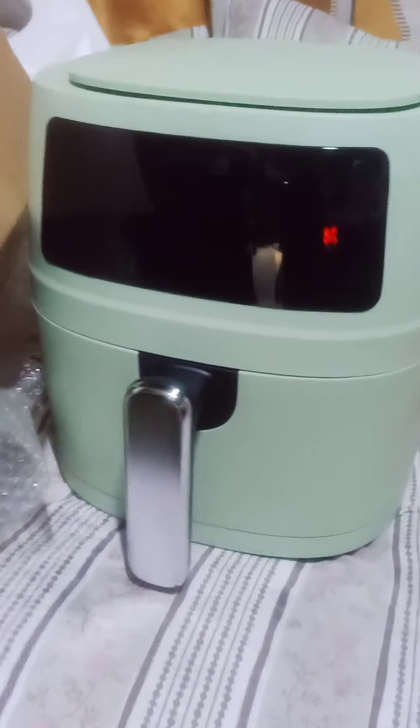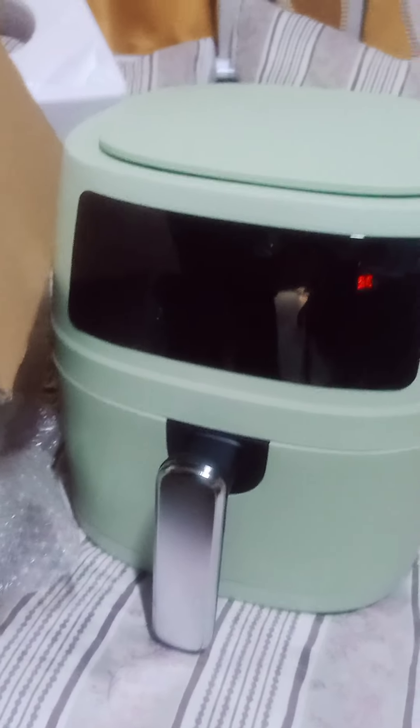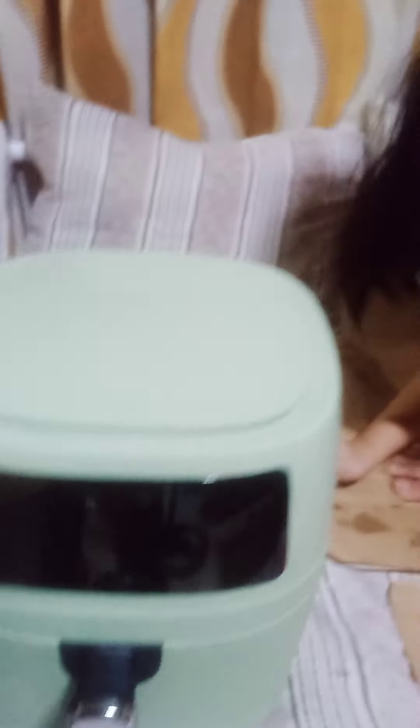Oh, this is the one. So this is our new air fryer. It's so cool. It's so cool, guys. This was fun to unpackage. So cool.